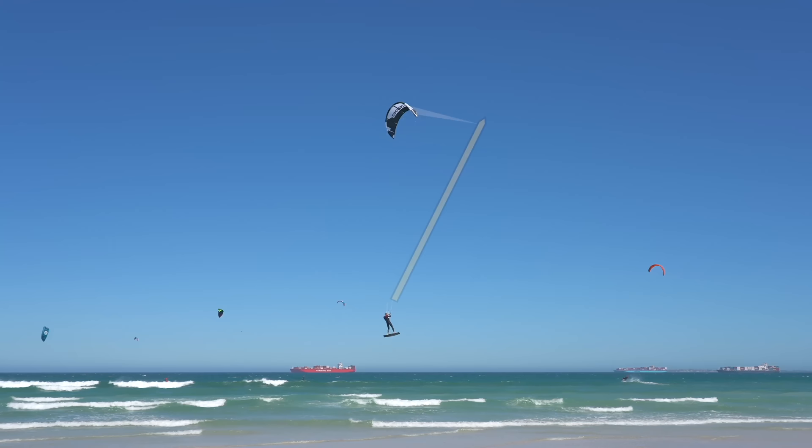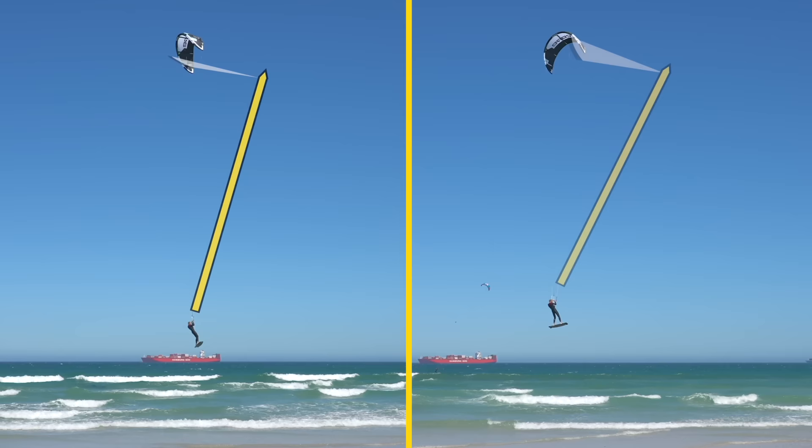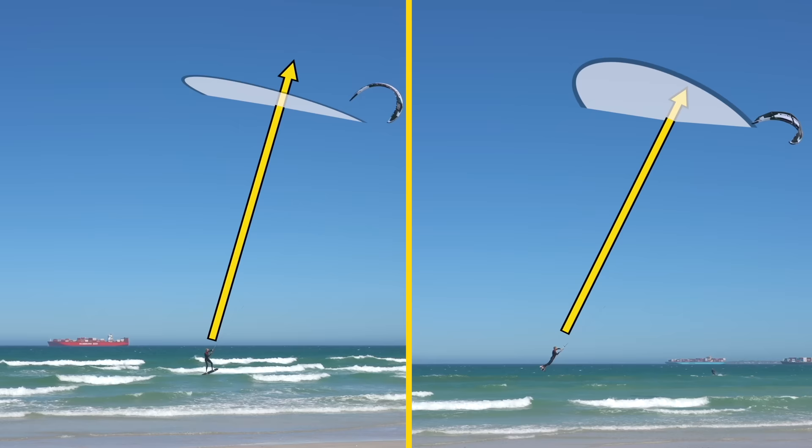When we loop the kite too early, this can change the angle of the pull. In this case the kite pulls mostly forward, and that results in a high-speed landing with a lot of vertical descent. At first sight the kite angles don't seem that different, but when you compare them side by side you'll notice that a couple of degrees already makes a big difference for the landing.